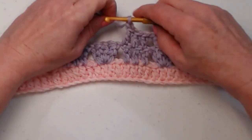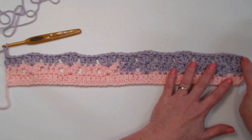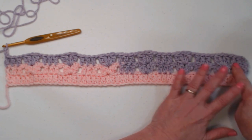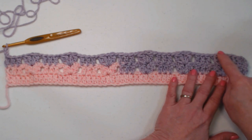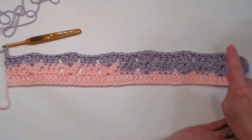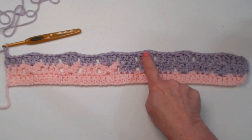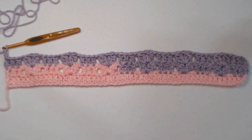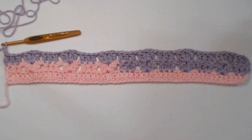After completing row three — chained three as first double crochet, double crocheted in the next two, chained one, did our two double crochet cluster chain one two double crochet cluster in the chain one space, chain one, and repeated all the way across — you'll again have six sets of our two double crochet cluster chain one two double crochet cluster, and seven sets of three double crochets. I think you can see now how easy this pattern is.